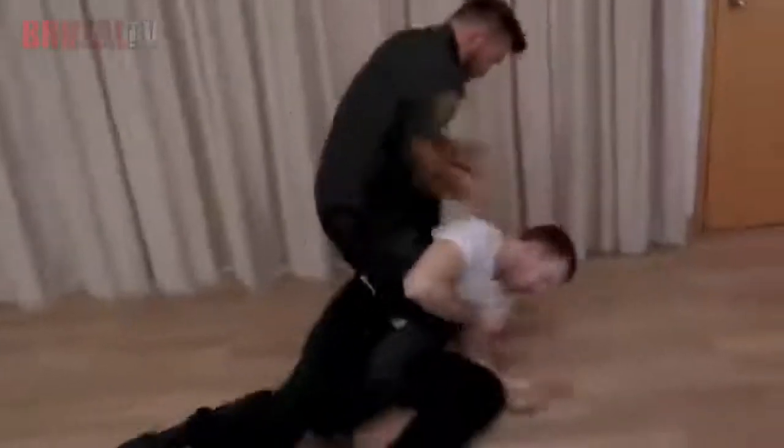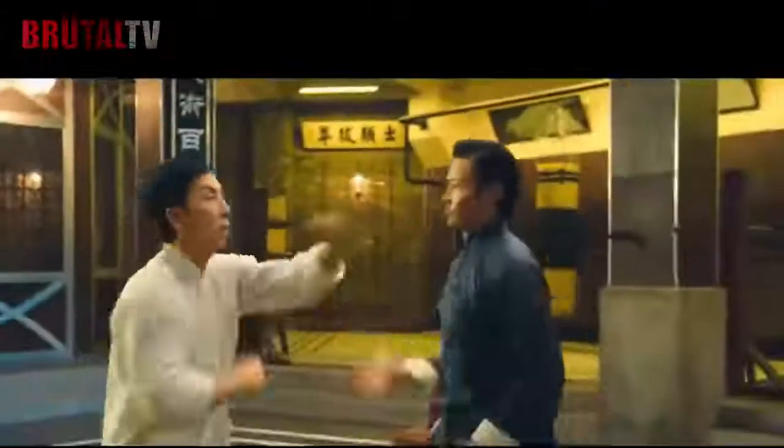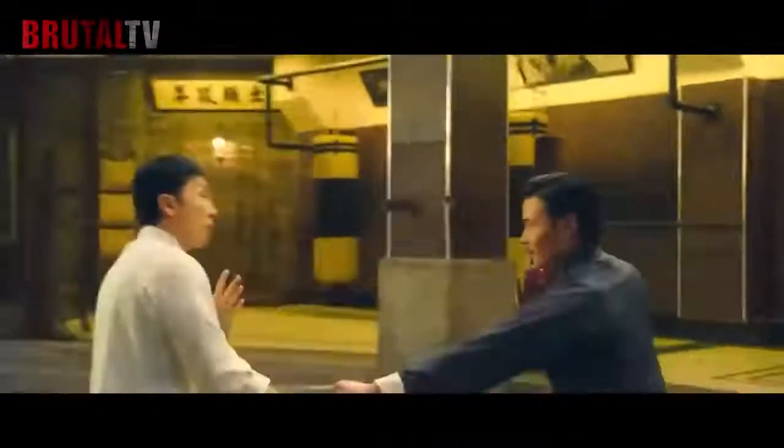With all of this said, we believe it is safe to say that Wing Chun is definitely useful in a street fight, both from the self-defense and attack aspects.